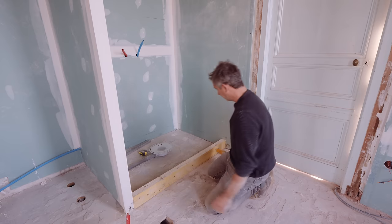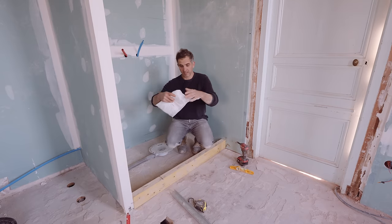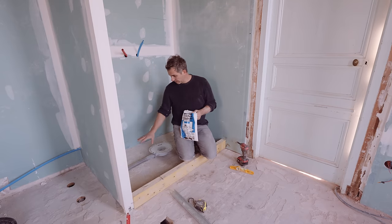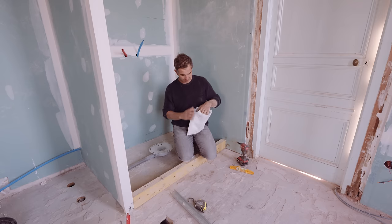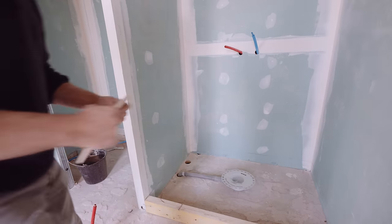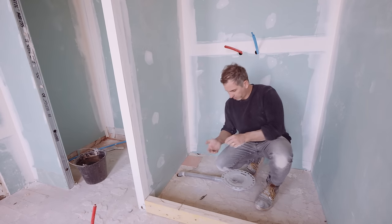Almost perfect — getting there. The next step is interesting because we're going to protect this floor with a plastic sheet. But before I forget, I also want to cover this hole.